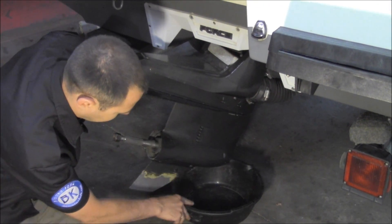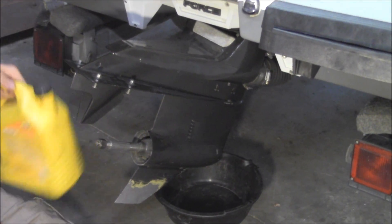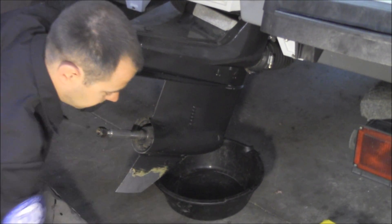Pretty straightforward. Get an oil pan. If you don't have one of those, you can take something like this, cut out the inside — it's got a nice spout to pour it out. A good tip as well.